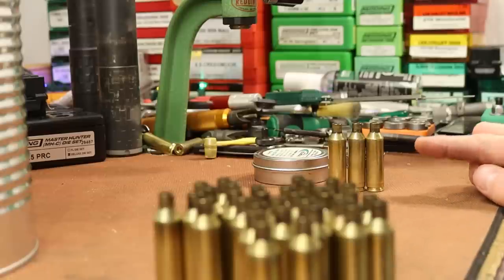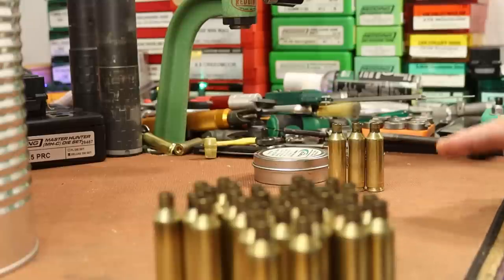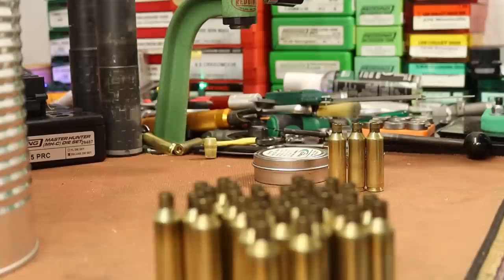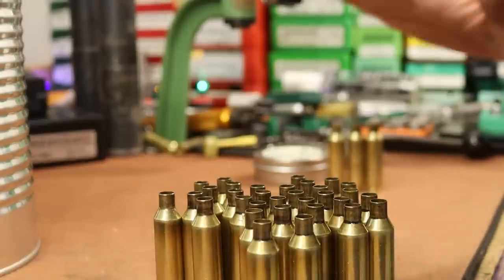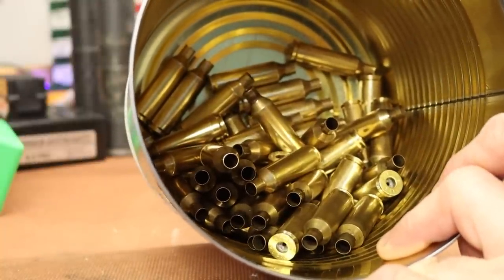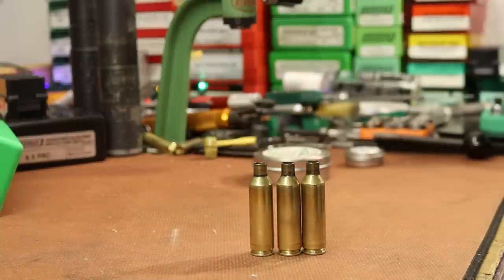I'm going to set those three aside and play with them later. I need to get the large size wheels for the Annealeez so we can test them with a more consistent annealing setup. For today's video, our sizing die seems to be in good shape. The Nosler brass lubed with lanolin will go in the tumbler with hot soapy water to clean off the lube; those three problem pieces I'll keep separate.